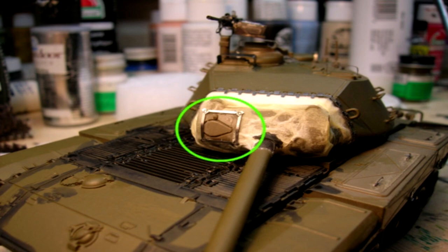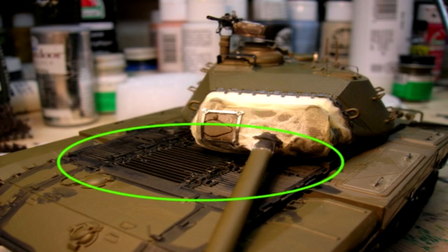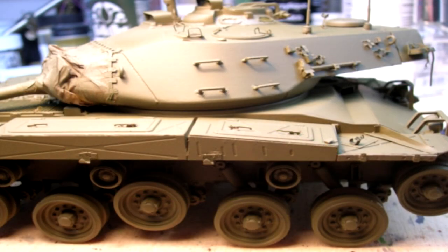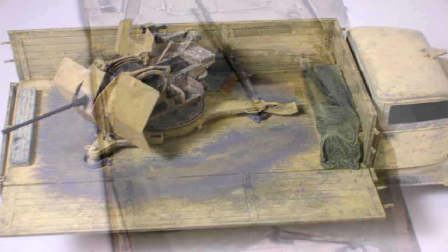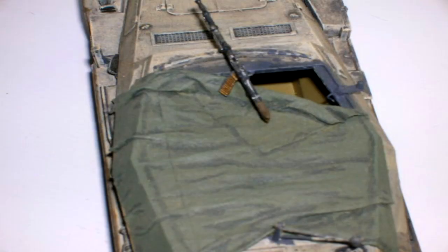Allow the tissue canvas to completely cure overnight before painting. Be extra cautious if using washes to weather or shade around the tissue canvas while it's drying, as tearing or damage can still occur during the drying process. If not completely cured, your canvas will rehydrate and rip if you are not careful. The canvas cover on this model is now ready for some paint, followed by weathering and shading. With a little time and effort, using a simple technique like this can give you more detail on any model kit.